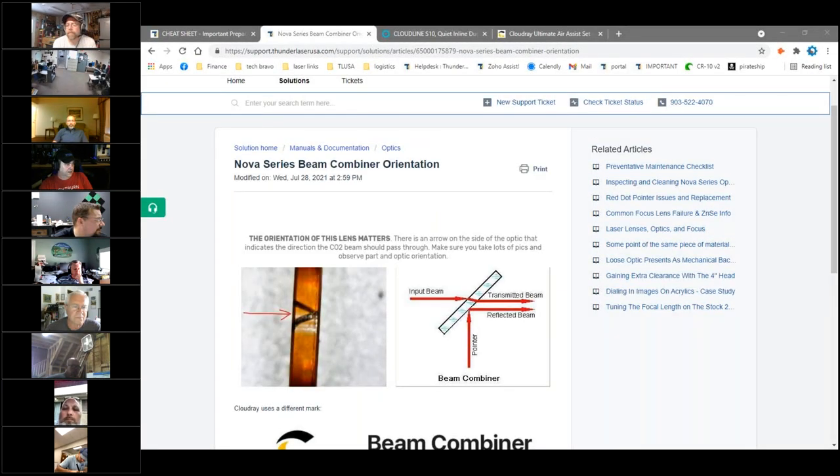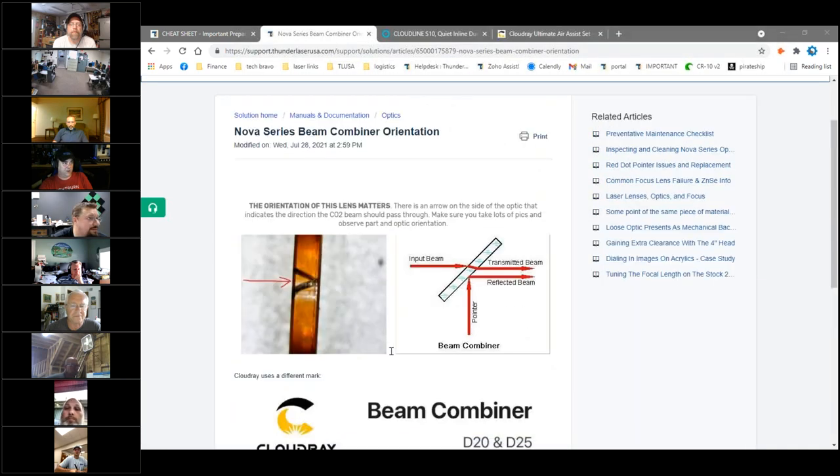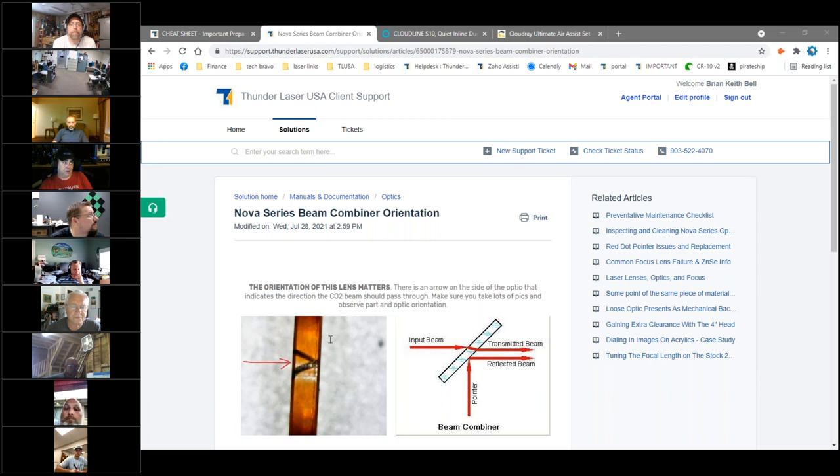That's the same beam combiner kit. How about the half mirror — are beam combiners pretty stable? I don't think we've even sold many beam combiners — somebody dropped one, and we had an issue where one was split, but I can't remember the last time we sent one out. I usually wipe it off when I do my optics. It's in the back and doesn't see a whole lot. We don't have a lot of calls on them — other than those one-offs, I don't think we've had any calls. They seem to last a pretty good time, especially if you clean them every once in a while.